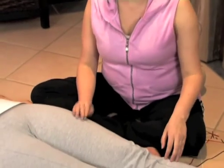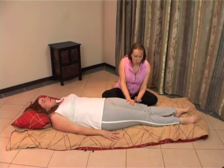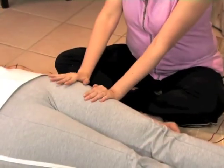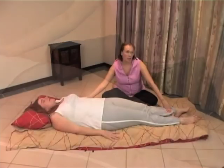For your Thai Massage, I'm going to teach you a couple of basic hand movements that you're going to be using throughout your massage. The first and most important hand movement is what we call your palm walk. Using the palm of your hand, you are literally going to be walking up the surface area. You use this mainly on wide areas like legs, arms, and on the back.